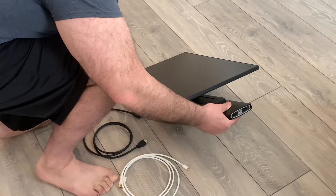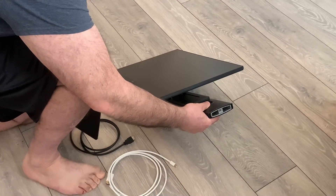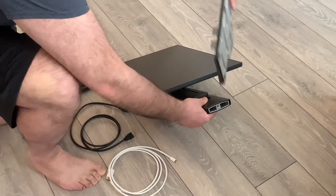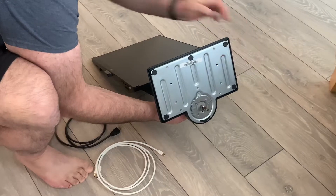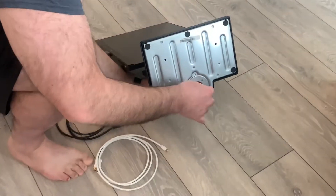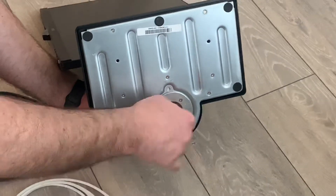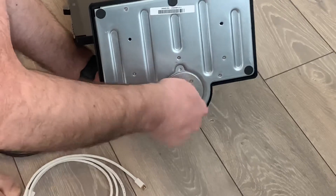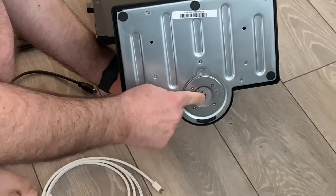We're going to grab the base and slide it into this part right here. You'll notice at the bottom of the base there's a little screw — there's a tab that you're going to pull up and then just screw it in place. No tools are required. You're just going to tighten that down until it's tight and then fold it over.